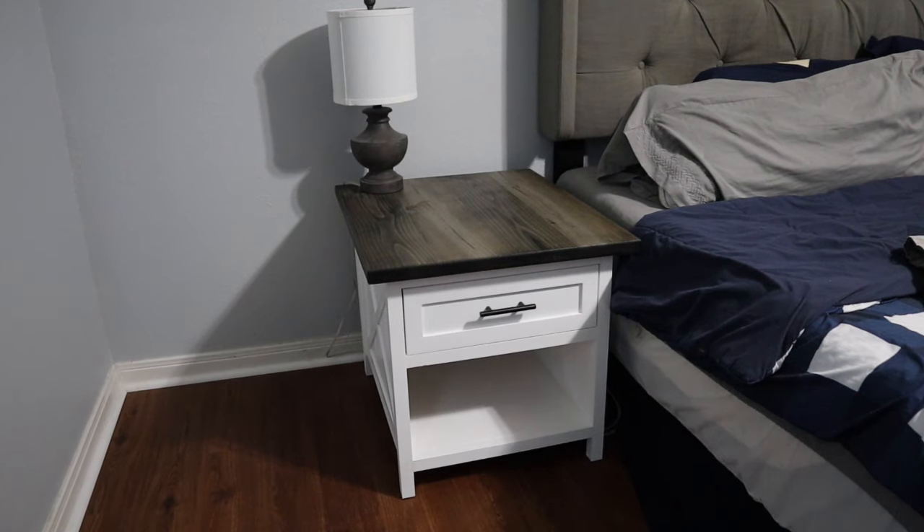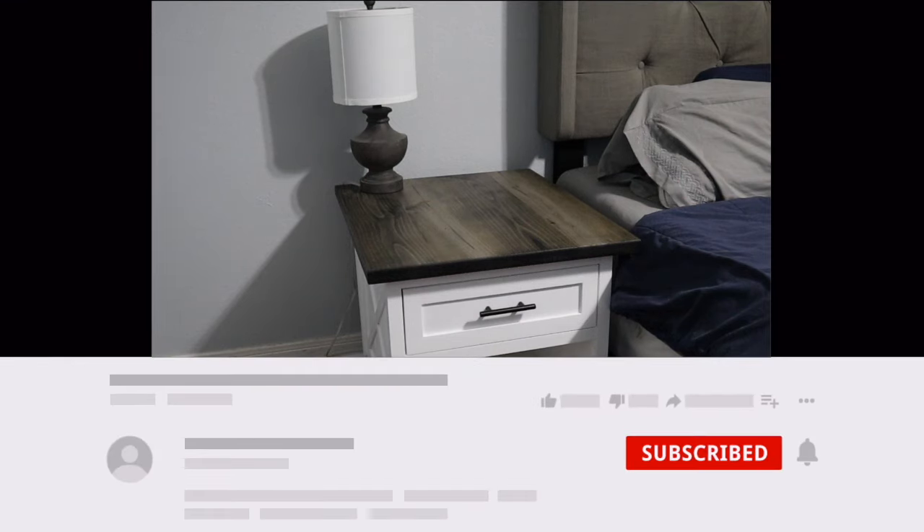And there you go — a farmhouse nightstand. If you like videos like this, please like and subscribe so you never miss the next video.